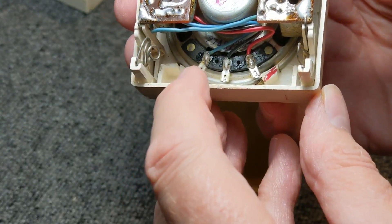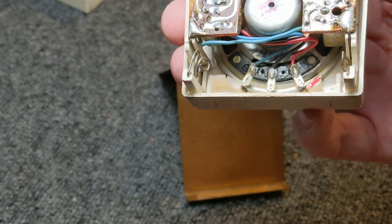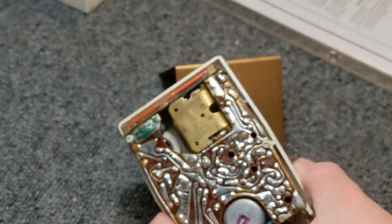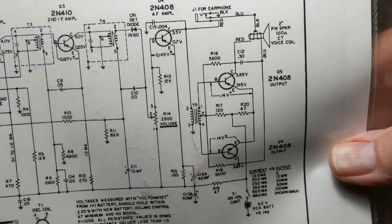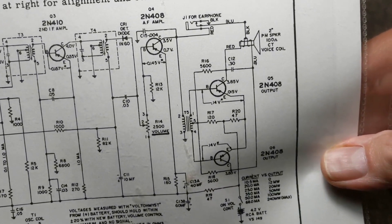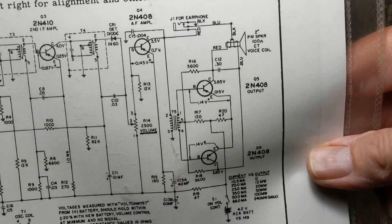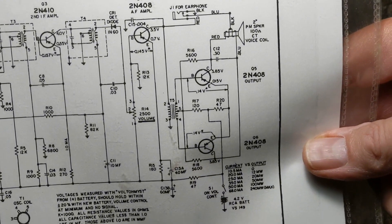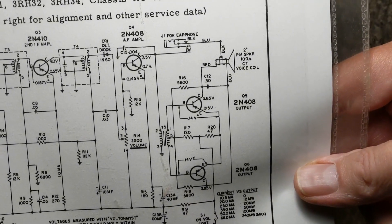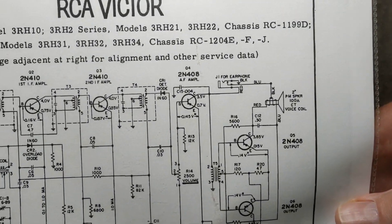There are three terminals on the speaker — that's interesting, you don't see that a lot. The reason they did that: if you look at the schematic, the speaker is being driven without an output transformer. You have a driver transformer, but there's no output. One line is coming off the power as well, so it's being driven directly from the transistors. Very interesting design.